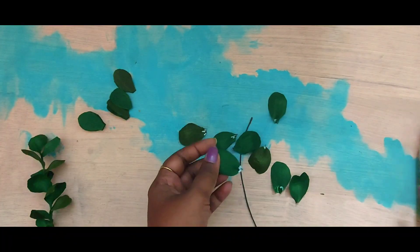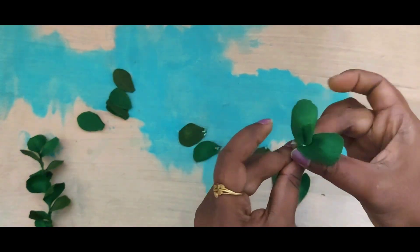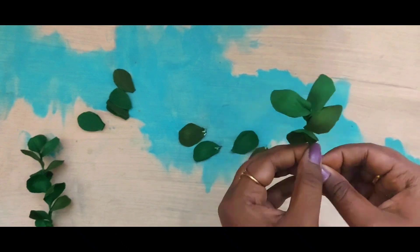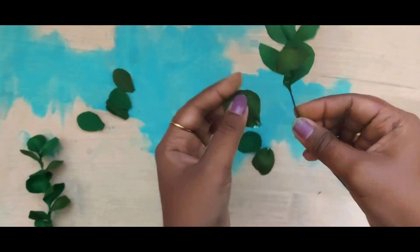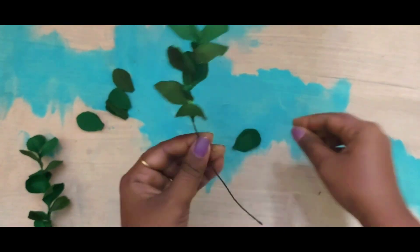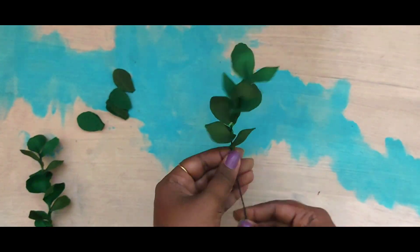I am using Fevicol to attach these leaves onto the flexible wire. This is a fairly simple method and very satisfying once you're done. Don't be afraid to use different colors while making these craft works — especially leaves, as mixed colors will give a very realistic look.